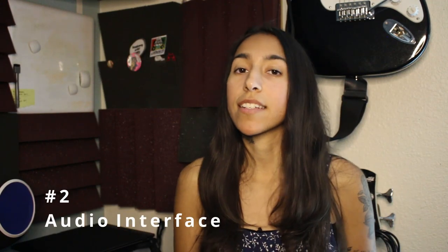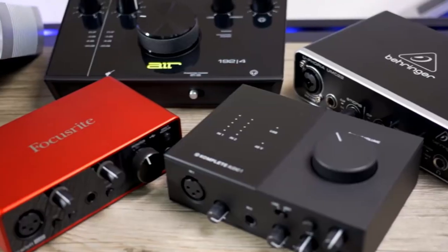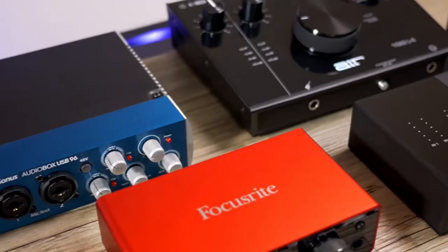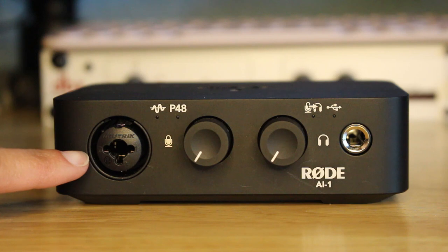The second thing that you're gonna need is called an audio interface. To keep it simple, basically what this is is the link between your mic or your instrument and your computer, and there are a lot of different options out there. Some audio interfaces have multiple inputs, so if you're gonna be recording multiple instruments or multiple people then I would look into that. If you're gonna be recording just yourself then there are options for that as well. So keep it simple, don't overthink it, just find one that fits your needs and fits your price range.